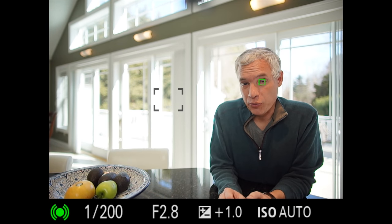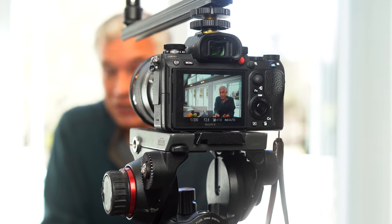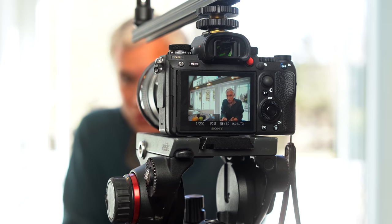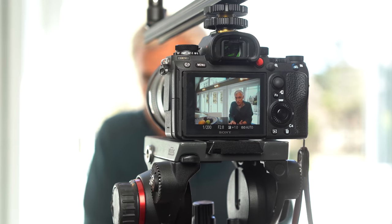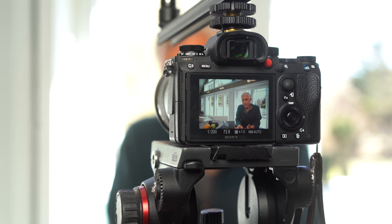Sony released version 5 of their firmware for the A9. I love the A9 — I've shot over 62,000 photos with it. This is their top-end sports camera that shoots 20 frames per second silently. So let's take a look at what has changed.